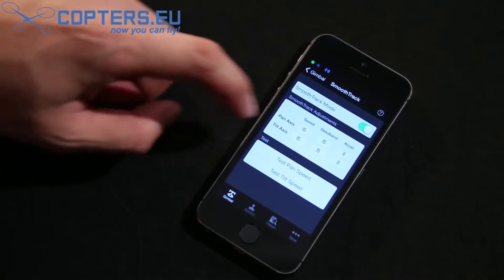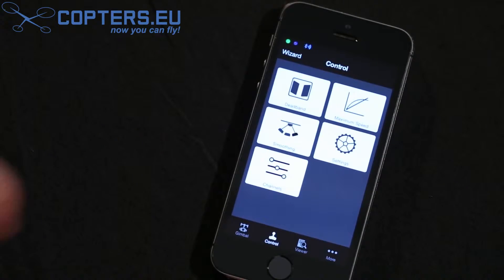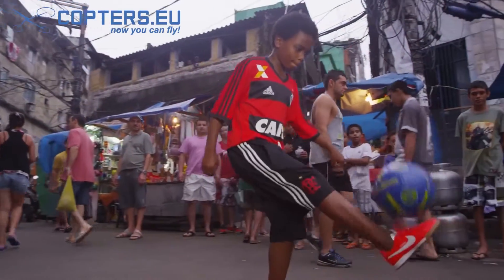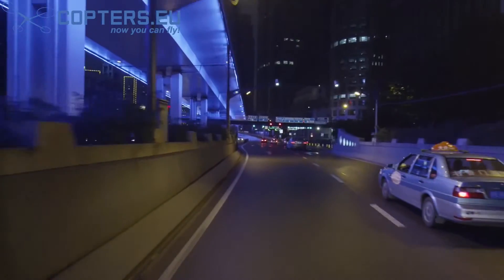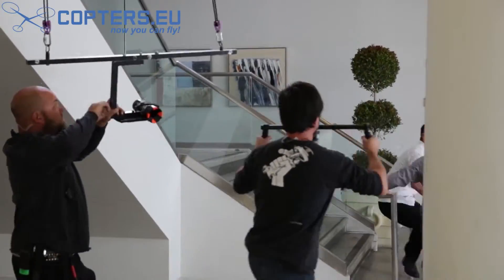Everything about your shooting experience is made customizable by the Ronin Assistant app. Connected via Bluetooth, the app allows you to configure and fine-tune all of the Ronin's settings on the fly. Never before has camera stabilization technology been put into such an easy to use, rugged, and powerful system with cinematographers in mind. The Ronin's flexibility on set and long-lasting reliability truly marks a paradigm shift in what professionals around the world will come to expect from camera stabilization.